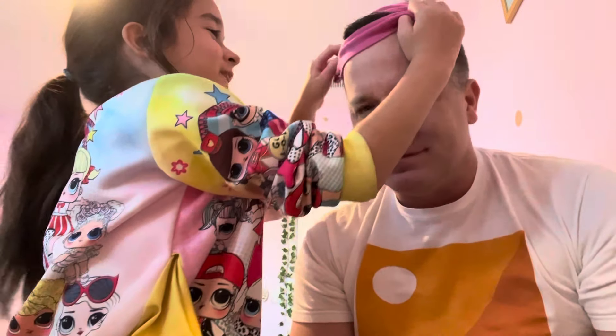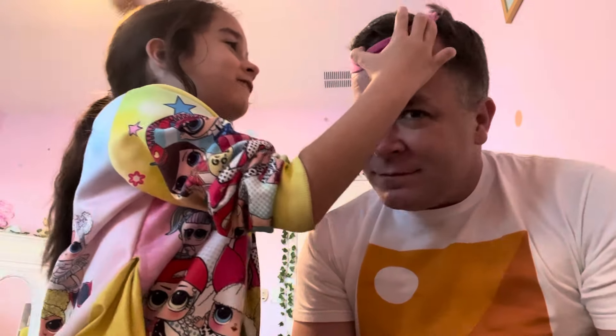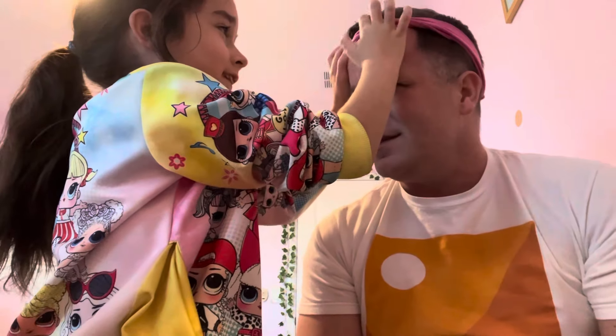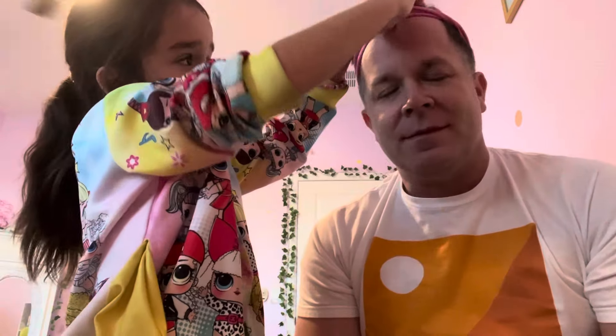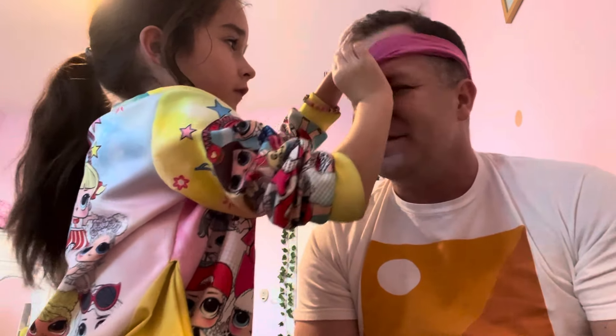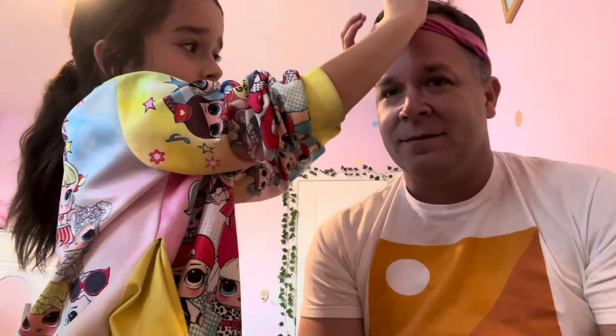Hi everybody, today we are going to be showing you another video. Okay, let's get started. You're looking really funny with the phone — putting it on you. But doesn't it help keep your hair out of your face? Yes, keep my hair out of my face. Perfect.